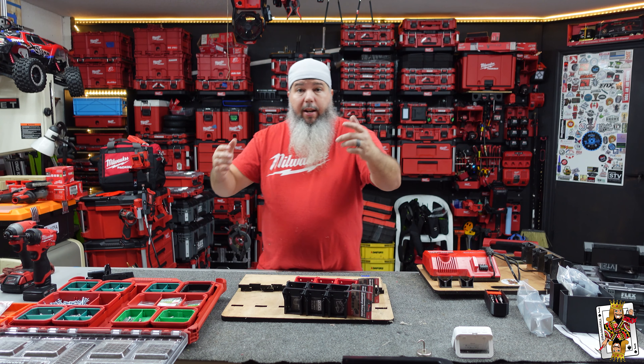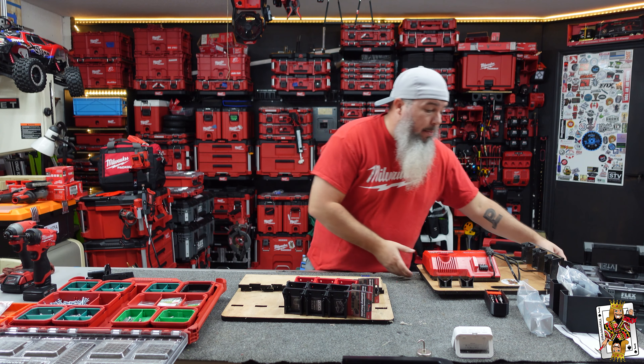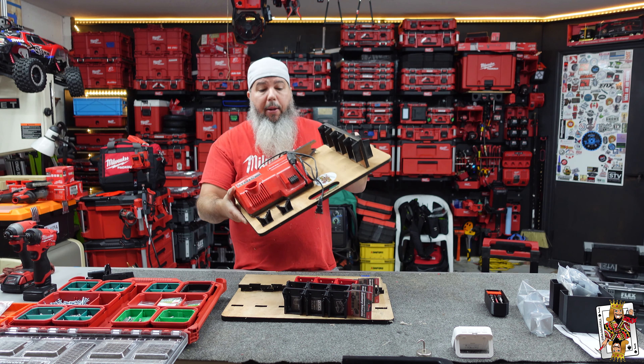What's going on? I'm the Jake of All, and in a previous video a long time ago I built this.